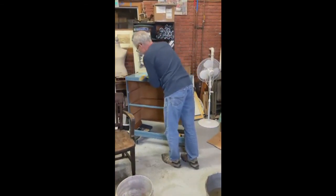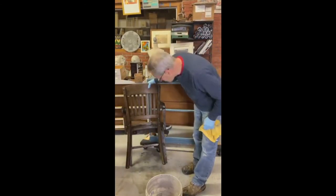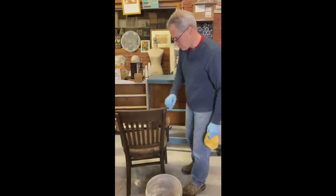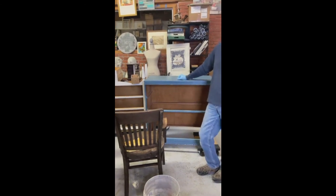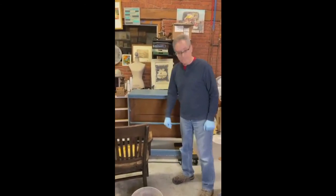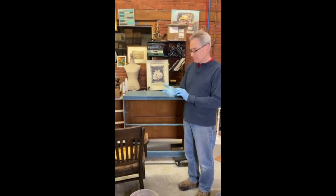Next week we're going to continue on this piece and start painting. I'm not going to put any paint on it before we see you again next Wednesday. I want to show you how to pick your brush, how to get started, where to start, whether you paint with the drawers in or out — all of that. Thank you so much for joining us and we'll see you next Wednesday when we start getting paint on this piece.